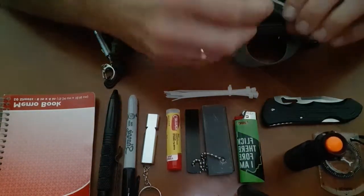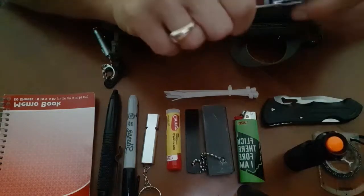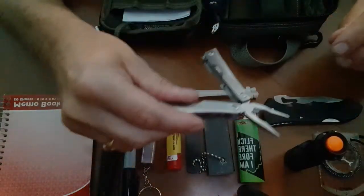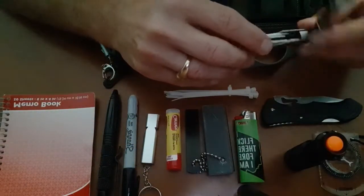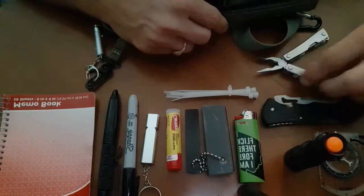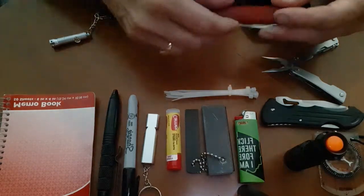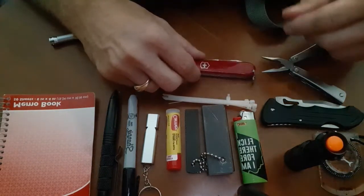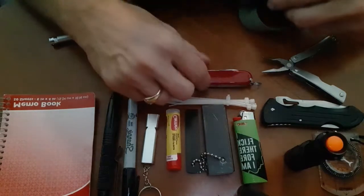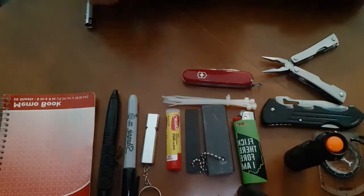I also have a multi-tool. I've got big ones and small ones, and I chose to put this small one in this kit. It's got a mini plier, Phillips head screwdriver, flathead screwdriver, bottle opener, and a mini knife — great for multiple situations. I also have a Swiss Army knife that I've had since I was a kid — probably my first knife ever. It's got a few knives, bottle opener, screwdriver, nail file. Multiple tools for multiple situations; you lose one, you've got backups.